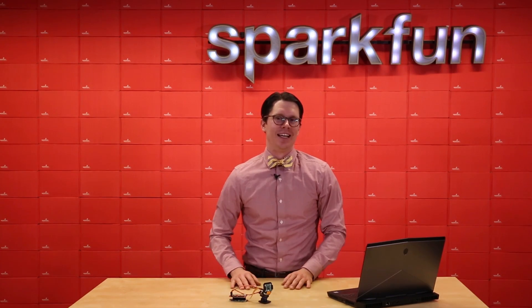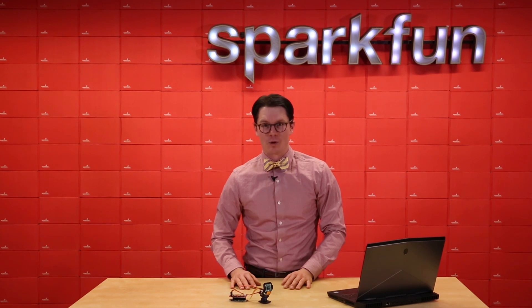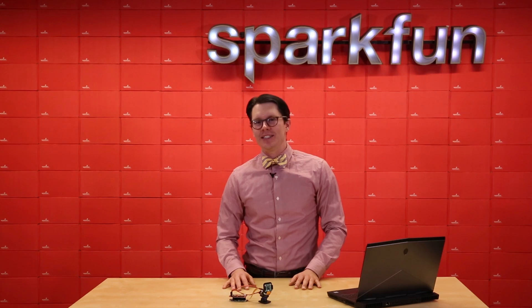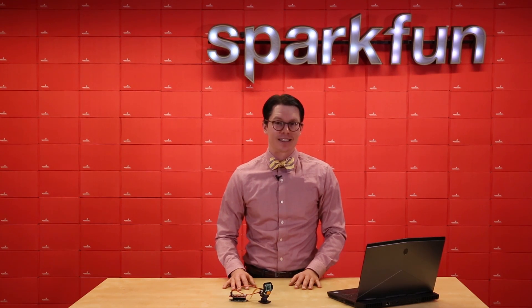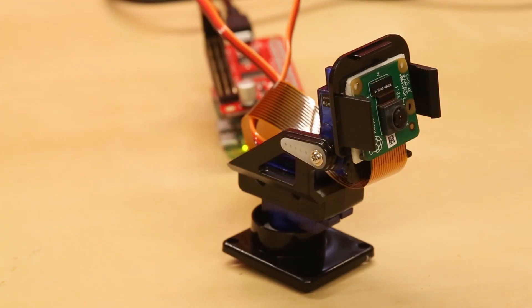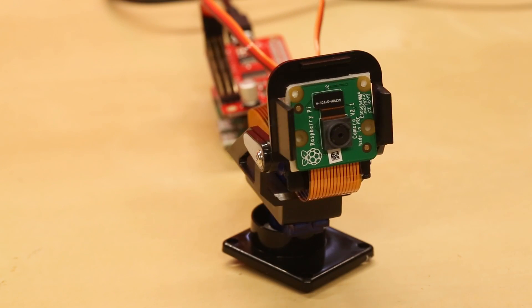Now, I know what you're thinking — the Pi Camera Module has been out for a while, so why are you showing us this? Well, that's because I want you to take your automated photography to the next level, and we can help. This is a pan-tilt camera mount from Dagoo that can hold the Pi Camera Module with a bit of double-sided sticky tape. It's controlled by a couple of very small servo motors.